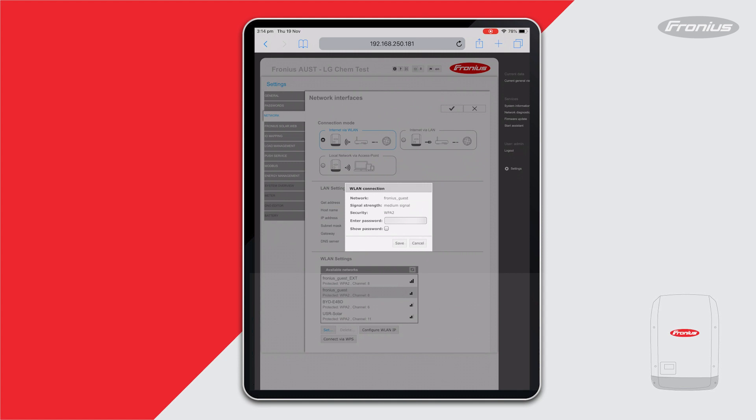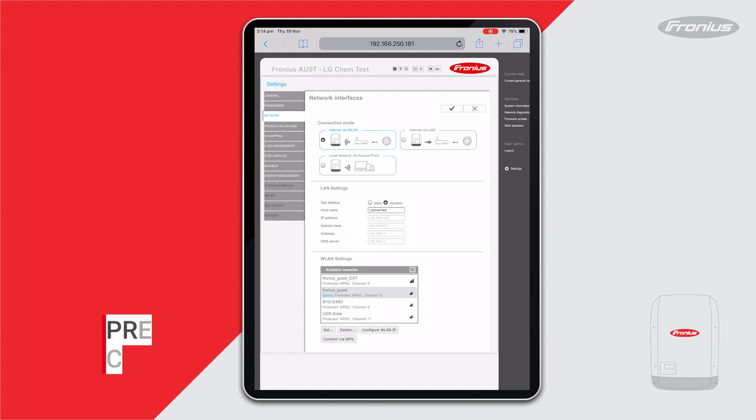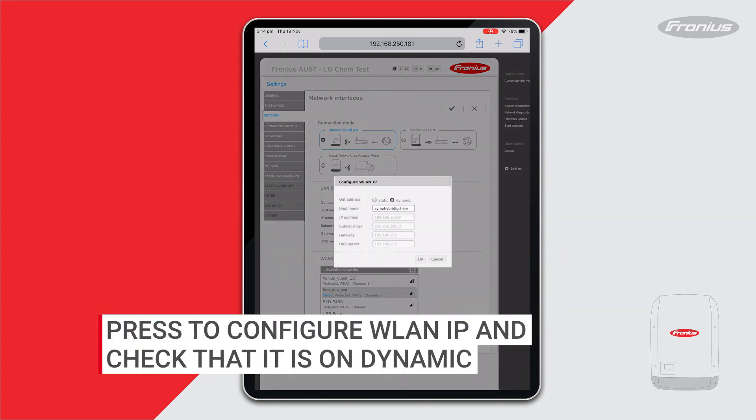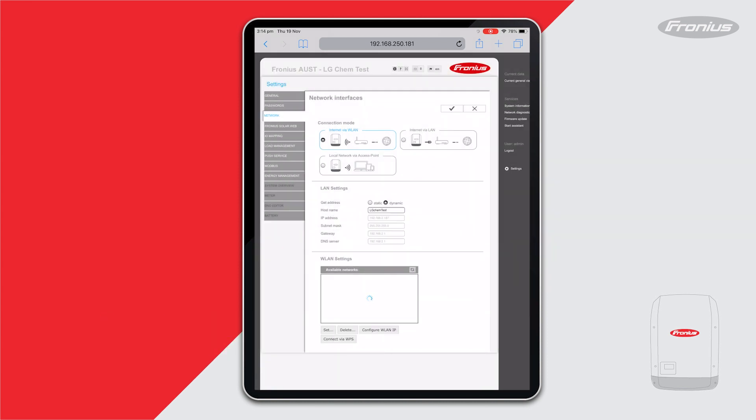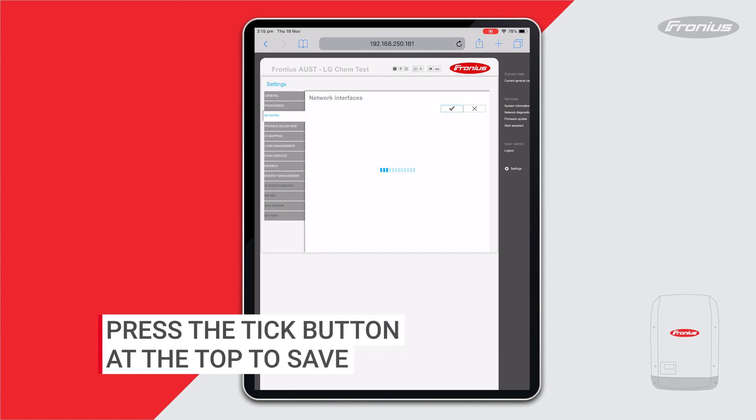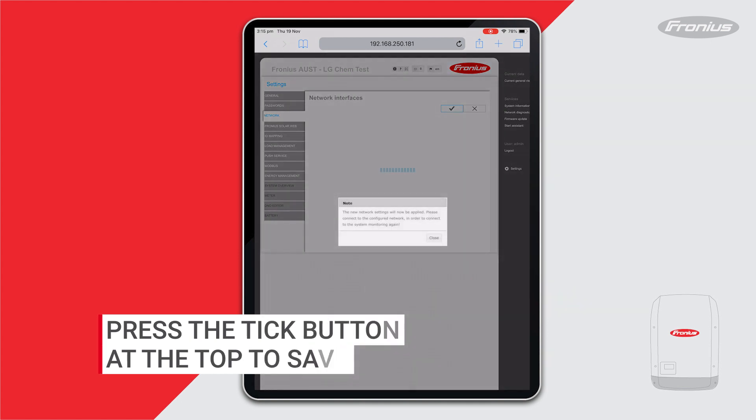The password has now been changed. Once that is saved, press on Configure WLAN IP and check that it's set to dynamic. Press OK, and then most importantly press the tick button at the top to save.